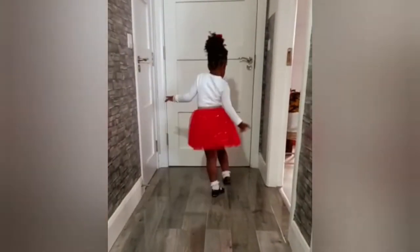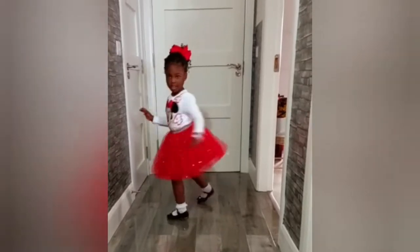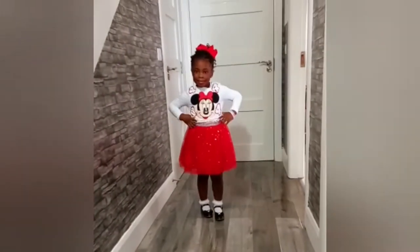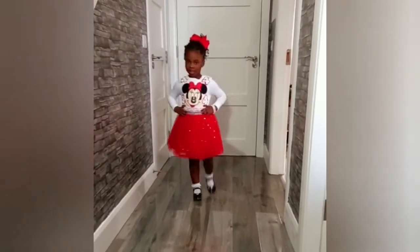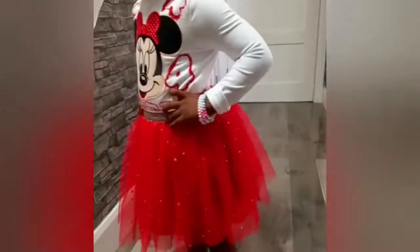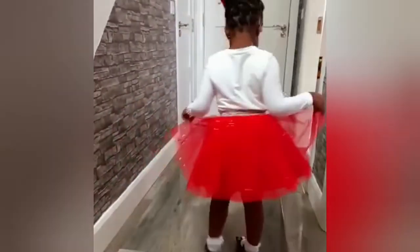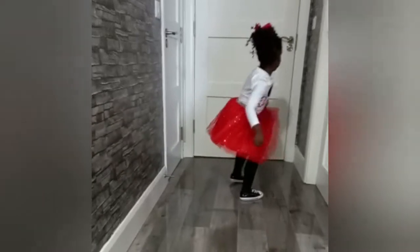Hi guys, welcome back to my channel, thank you for stopping by, thank you for the love. Today I'll be showing you how I made this tutu skirt for my daughter — I used the four-year-old measurement. If this is your first time here, you're highly welcome, and to my old subscribers I say a big thank you. If this is what you are interested in, then keep on watching.